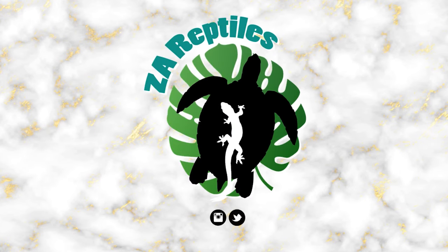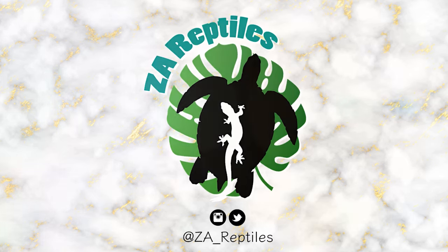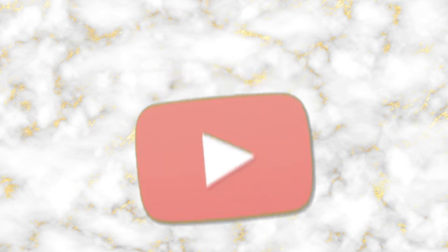Do you have a leopard gecko and you want to improve its care? Hi everybody, welcome back to my channel. If you're new here, my name is Zoe, but most of you know me as ZA Reptiles, and today I'm going to give you five ways you can improve the care of your leopard gecko.